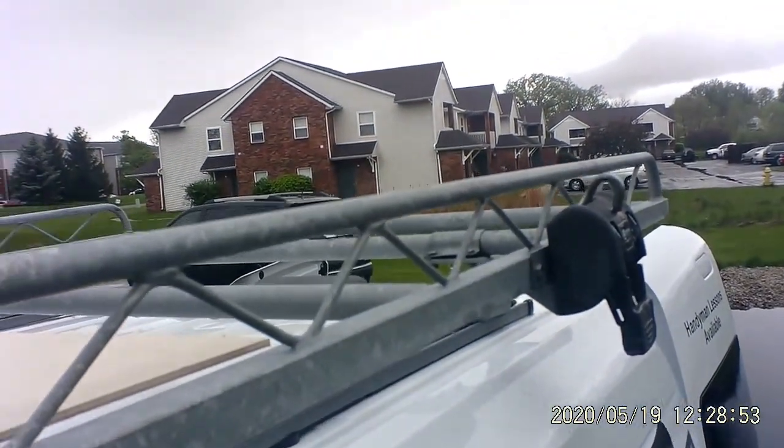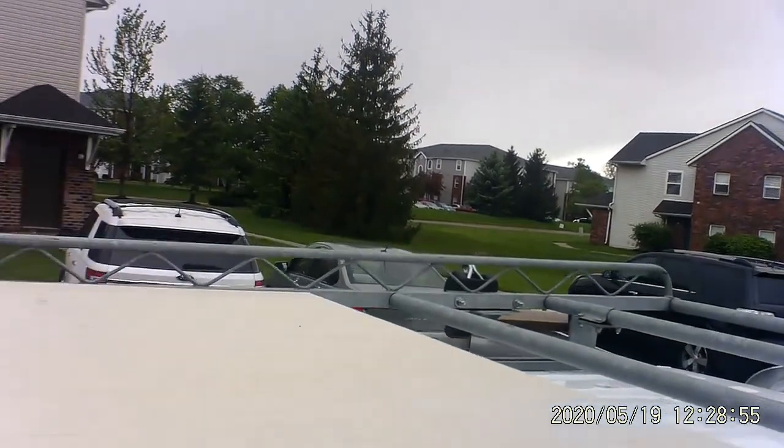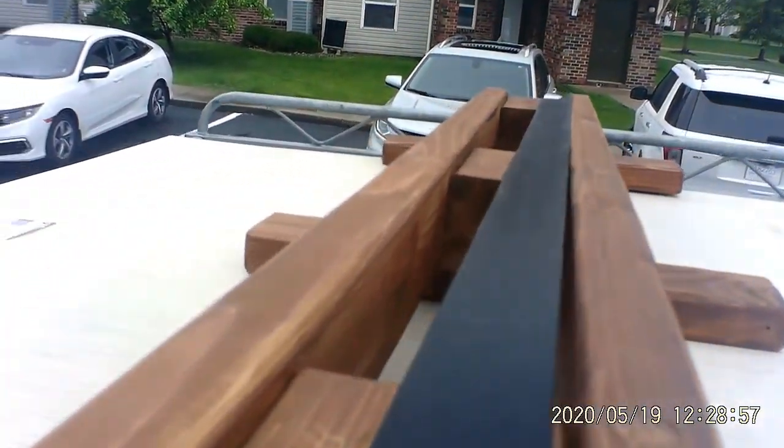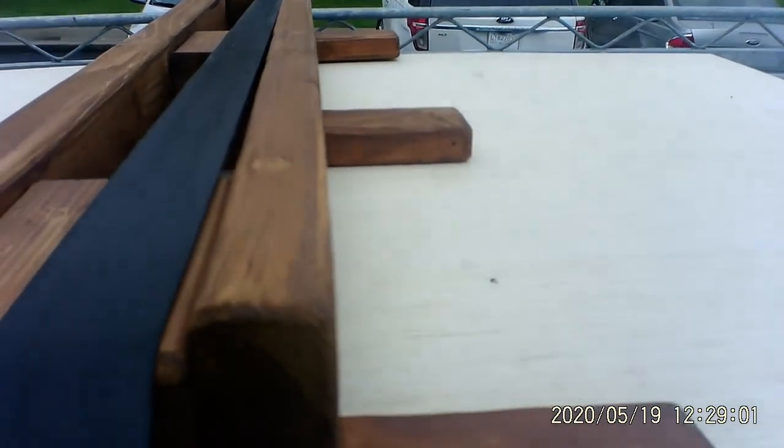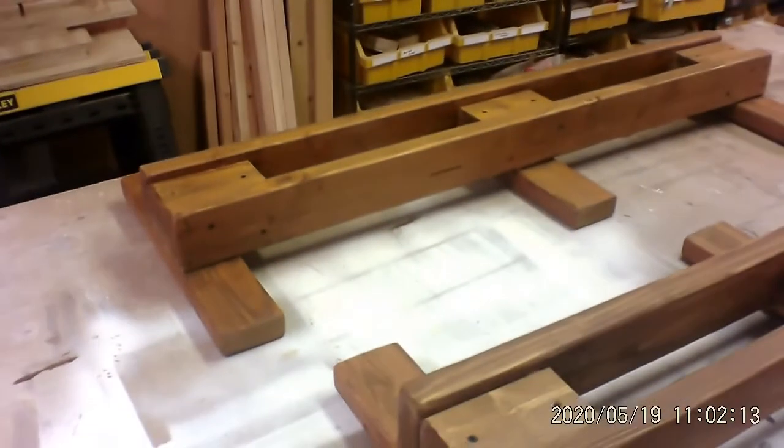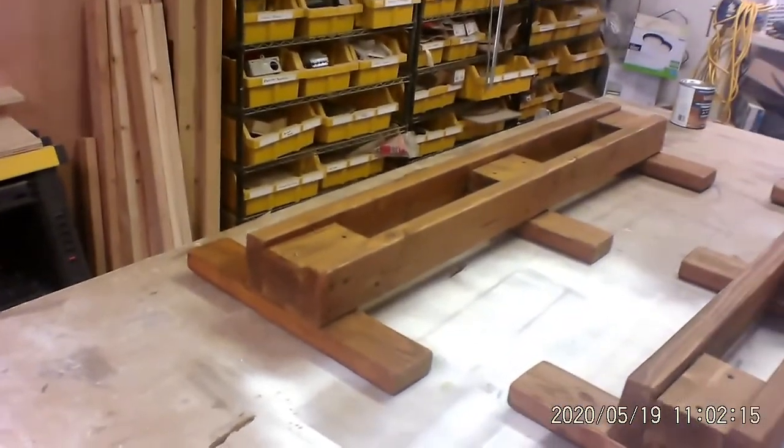I've got one for here and one for that ratchet over there on the other side. This particular piece I can't put inside my truck because it's too big, but I can put it on top. Now, if I had a full-length piece that was 8 feet long, I can certainly put both of those accessories on top, and it would be nice and secure, and I could drive all day long with it.